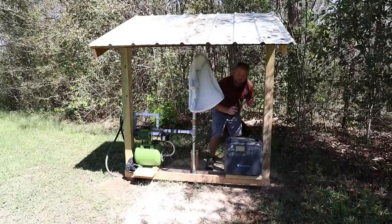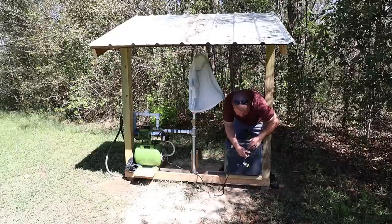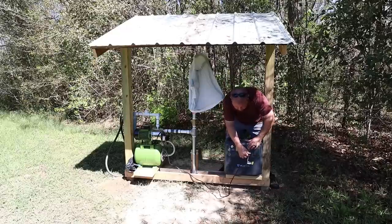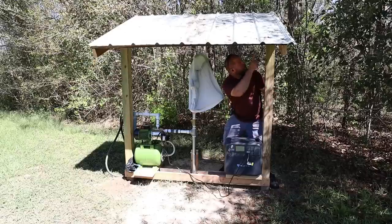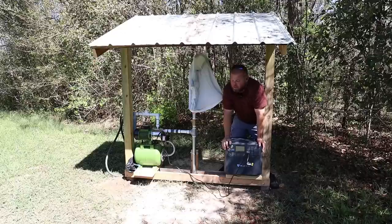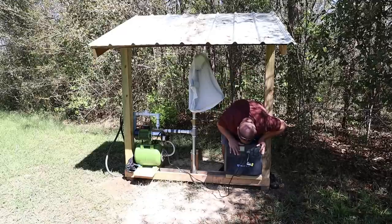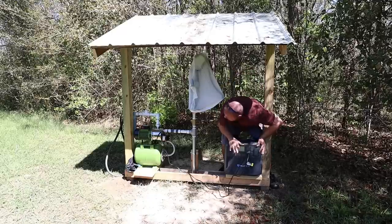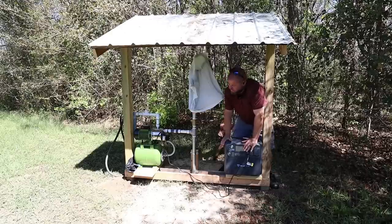I've removed my solar panels to protect them — springtime storms sometimes bring hail. Typically I have solar panels on this roof with wire run down to power units like this for irrigation or filling up a large IBC tote. Let's power this unit on, turn the AC on, and see if it'll fire up and run a one-horsepower well pump.